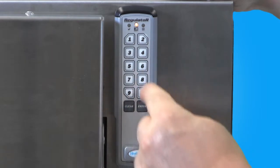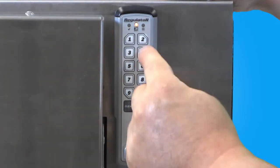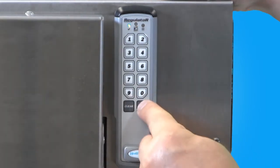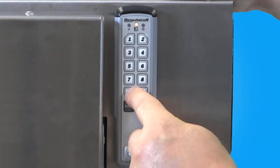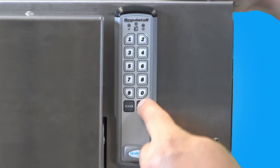Now punch in 2 and a number between 04 and 12, and then press Enter. If you receive a green light, you can then exit the programming mode by punching in 9 and then Enter.